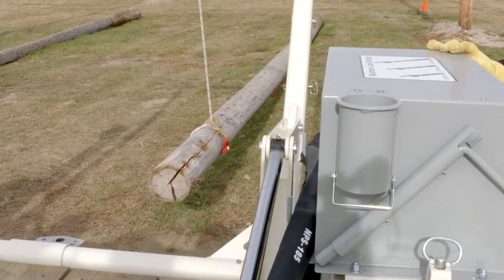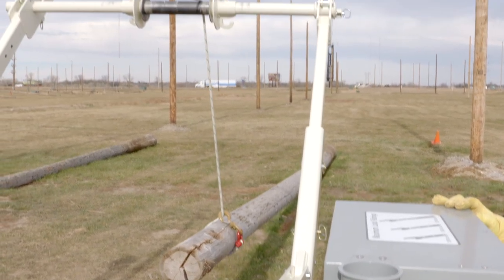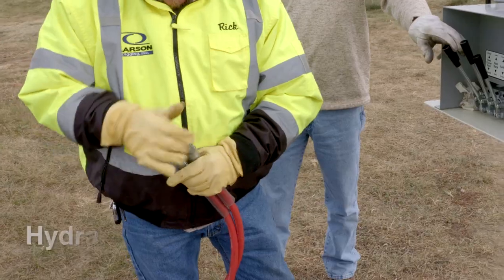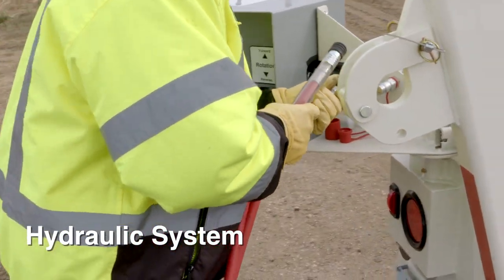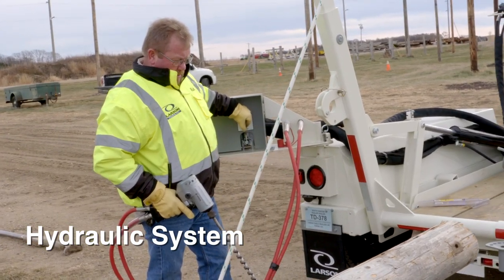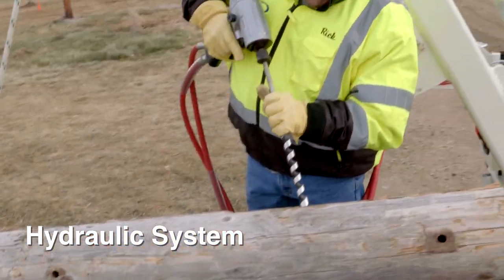The winch also comes in handy for lifting up the pole when they're framing the poles with the hydraulic system. Several of our customers in the power industry use this trailer's hydraulic system for framing the poles ahead of the digger truck.